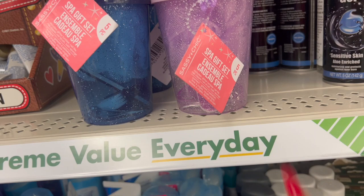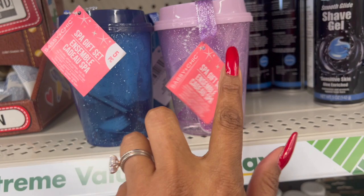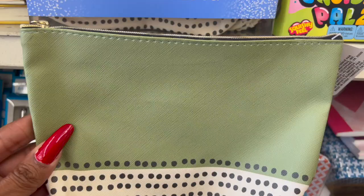How cute is the Sassy and Chic Spa Gift Set Ensemble? It includes a glitter tumbler, nail file, nail clipper, nail brush, and a bath sponge — five pieces. That's super cute, great stocking stuffer. They have it in purple and in blue as well. Great little deal for $1.25.